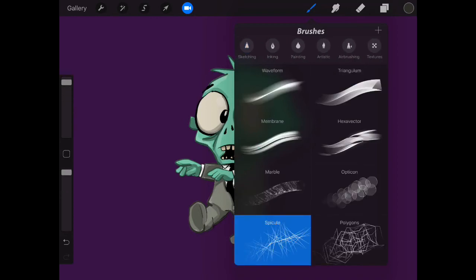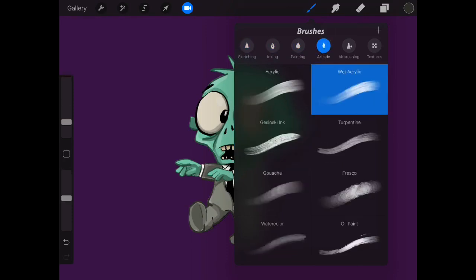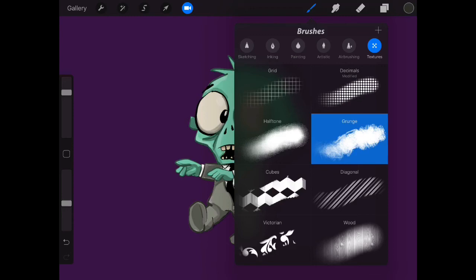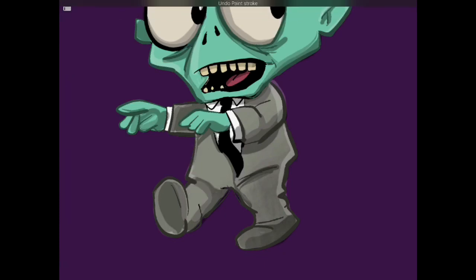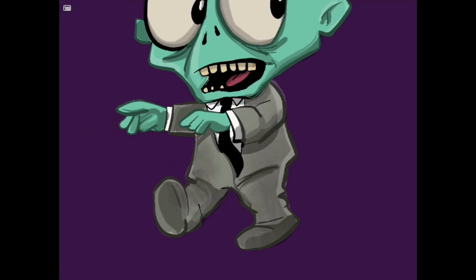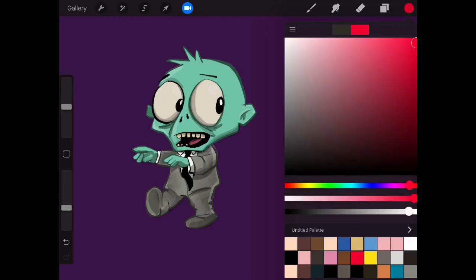Let's go with this grunge one and see what it's like. We've got a darker colour there and we're just going to make it a bit smaller and adjust the opacity. Knock the opacity down and just put a bit of dirt in there to make it look a bit grimy. Let's put a little bit of dark red in there to make out that he's been eating some flesh.